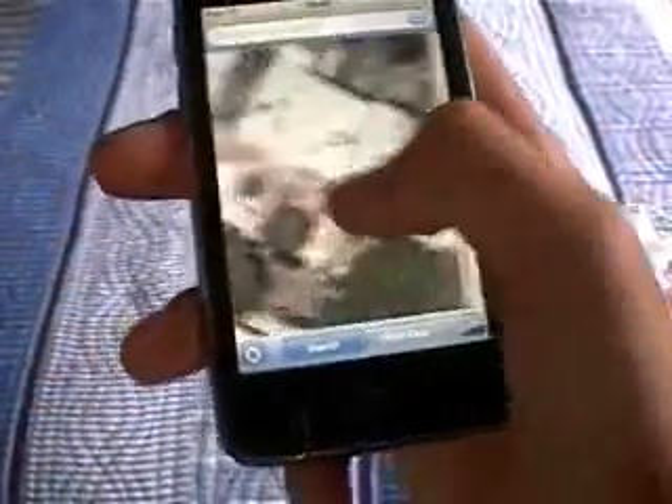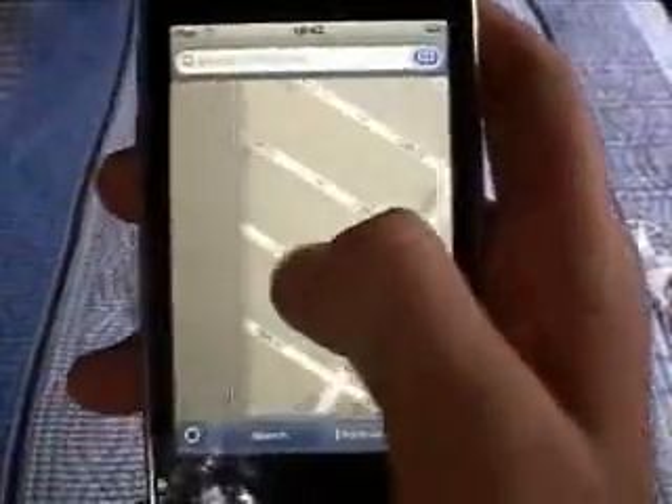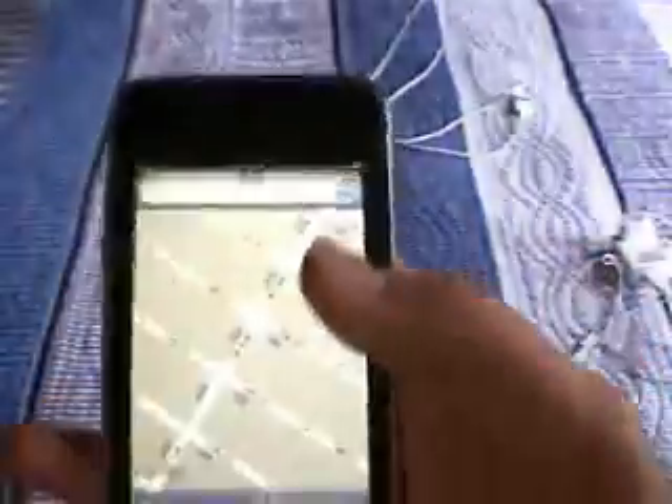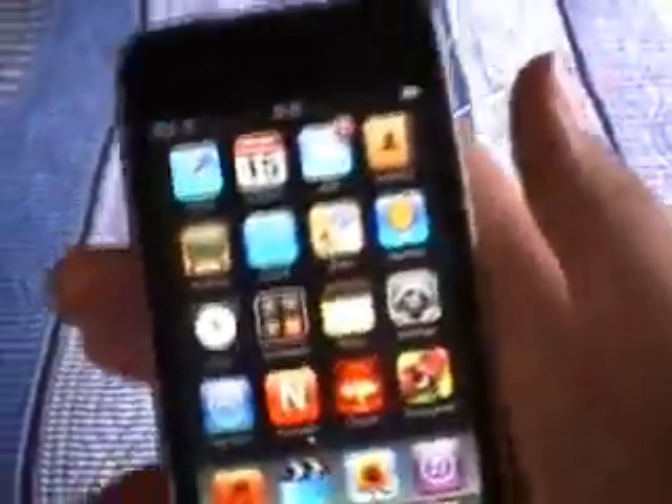I love the Maps application — it's really good. You can get satellite images, basically like Google Earth. You can also get directions, so you can get instructions to get to the Empire State Building or whatever you want. And by the way, whenever you're anywhere you press the home button and you come back to the home screen.